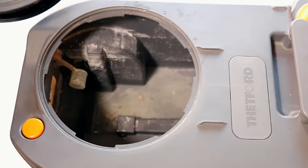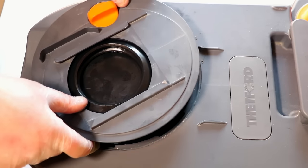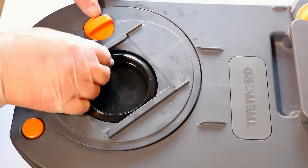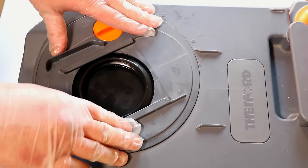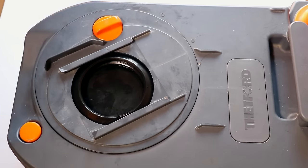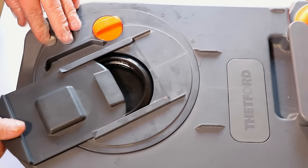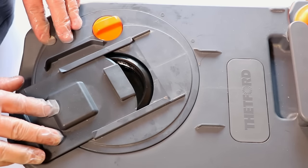All that is left to do now is refit the lid back onto the cassette. Place the mechanism back on the lid with the small arrow pointing to the circle marker or the unlocked symbol. Ensure the lid is flush to the cassette and, again using the sliding cover, refit and pull in an anti-clockwise direction until the mechanism is in the locked position.